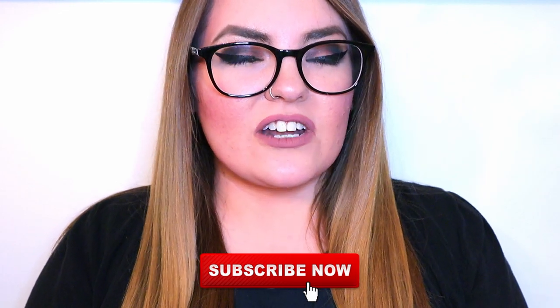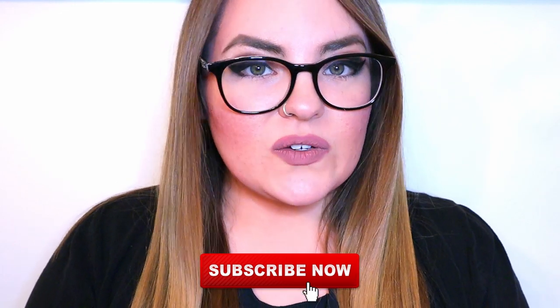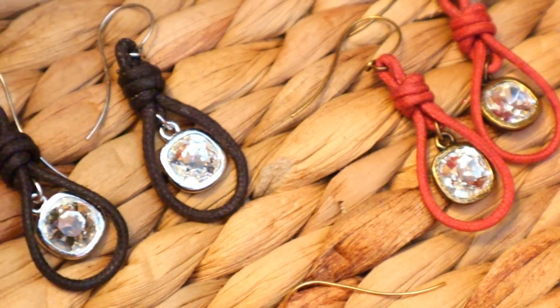Thank you so much for watching this video. Please remember to give us a big thumbs up — it really helps our channel out. If you have any questions or just want to say hi, leave a comment below and I do my best to respond to everyone. Please subscribe if you haven't already and turn on the notification bell so YouTube notifies you whenever we post new content. Check out our social media on Facebook and Instagram, our merch underneath the video, and our Patreon link in the description. Thank you so much — we really appreciate your support.